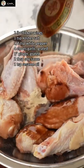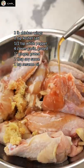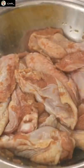Start by marinating two pounds of wings with salt, white pepper, grated garlic and ginger, soy sauce, and sesame oil for one to two hours or up to overnight.